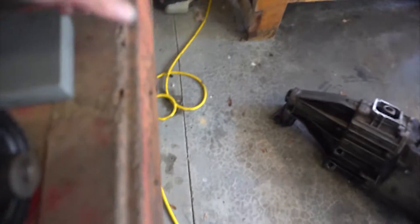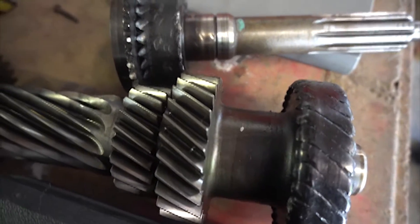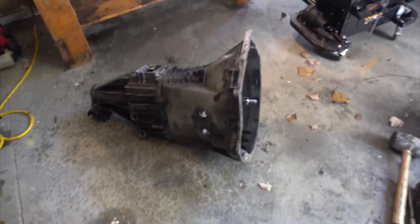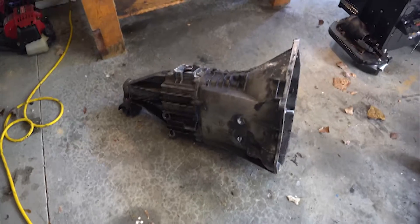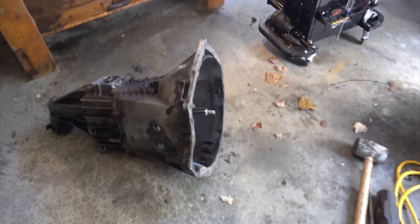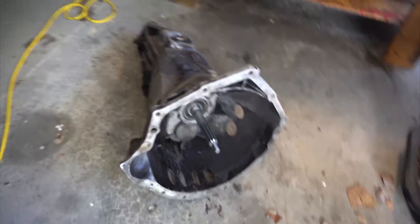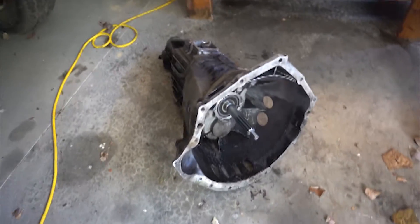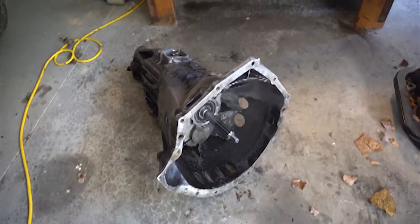This is what was in it — a little bit of issue. It now has a new input shaft and cluster gear, and it's almost ready to go back in. I did kind of damage my C-clip taking it out, so I ordered a new one and it'll be here today. Hopefully this thing will be back in the truck in the next day or two.